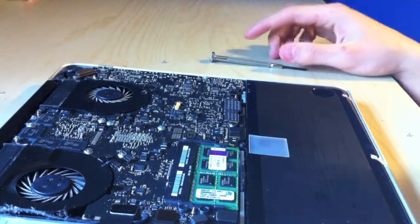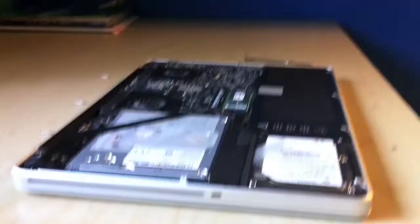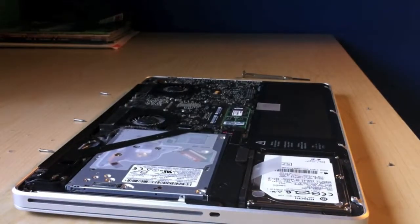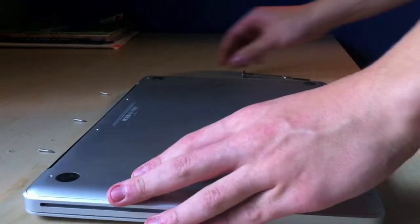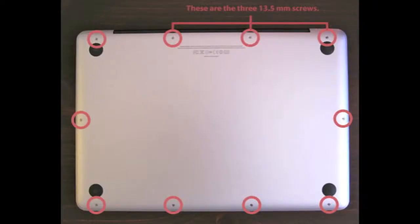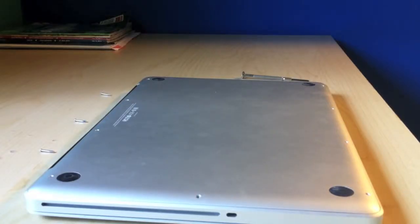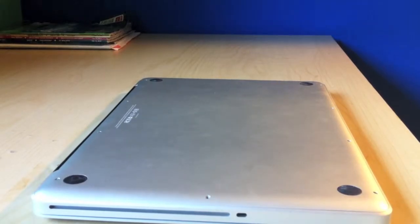Make sure you got all your screws — you might want to put them in something. I was lucky I didn't lose any this time. There's the whole setup. Then just take your lid back on and push it back on. Remember to put the three 13.5mm screws in the upper right — I'll put a link in the description showing you where to put the three long screws, but for now I'll skip this part.